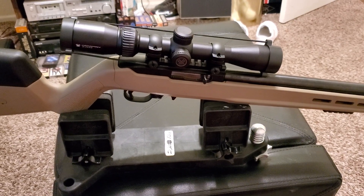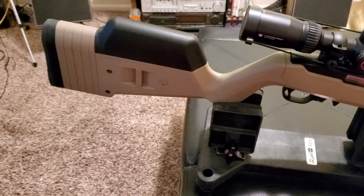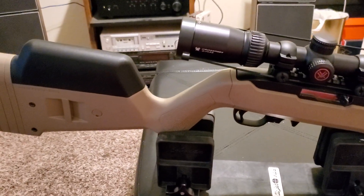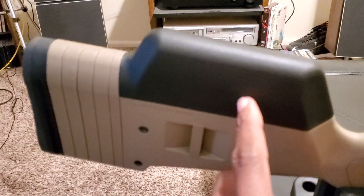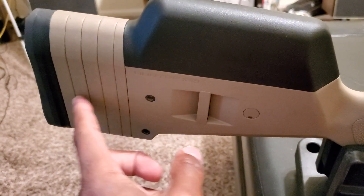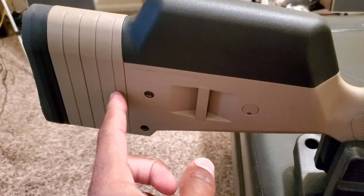They had it on sale for $179. So what I did — as you can see — I have the Magpul X Hunter stock. I went ahead and ordered the cheek risers as well, got those on Amazon. I think I paid $103 for the hunter stock. I have all these spacers in there because I have pretty long arms.